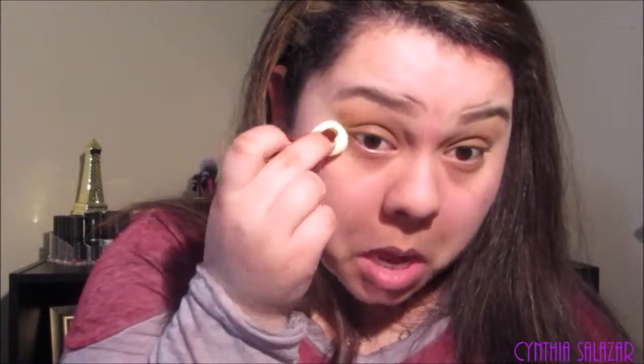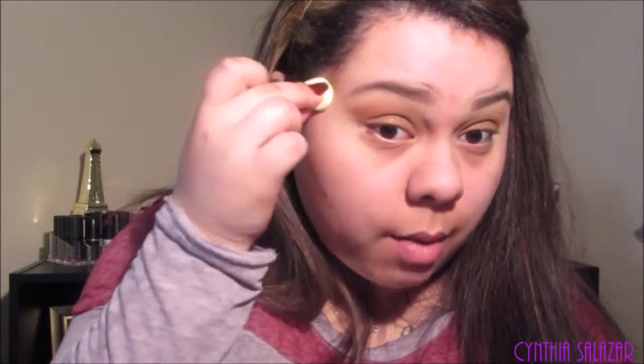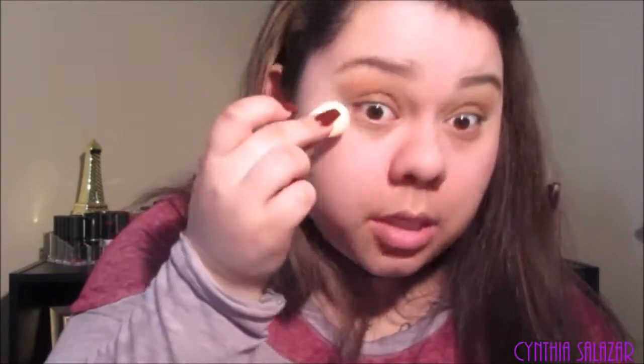I just went and got my Beauty Blender. To be honest, I don't know how much y'all saw of my eyeshadow because I just realized my camera wasn't recording. Right now I'm going to go in with the Rimmel London Exaggerated Eyeliner.